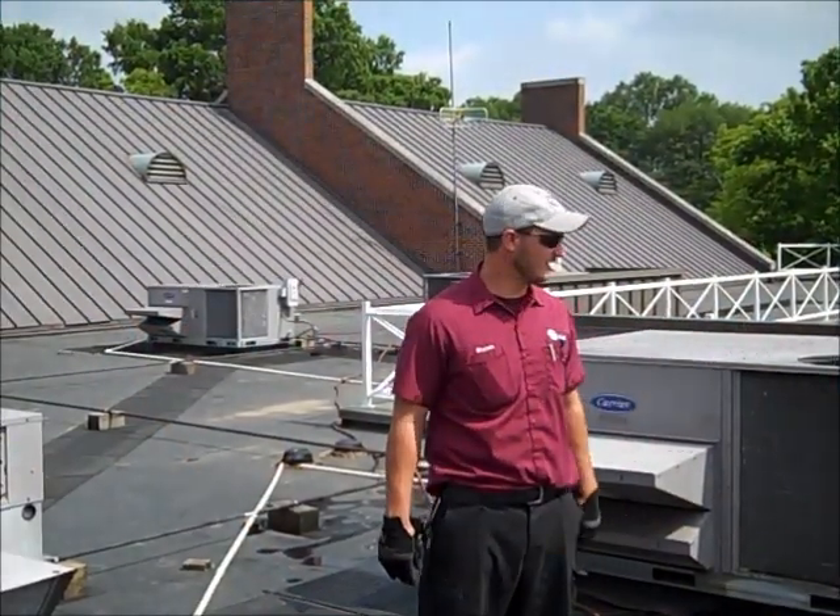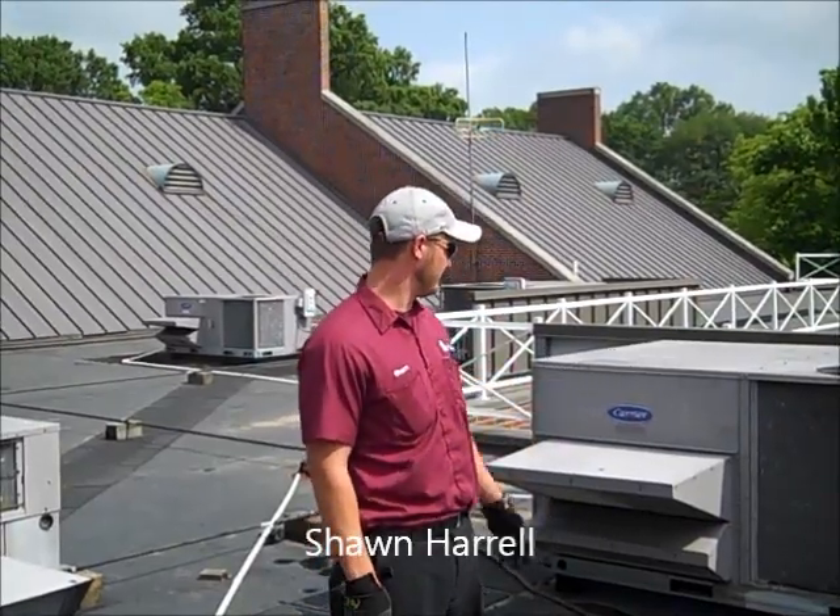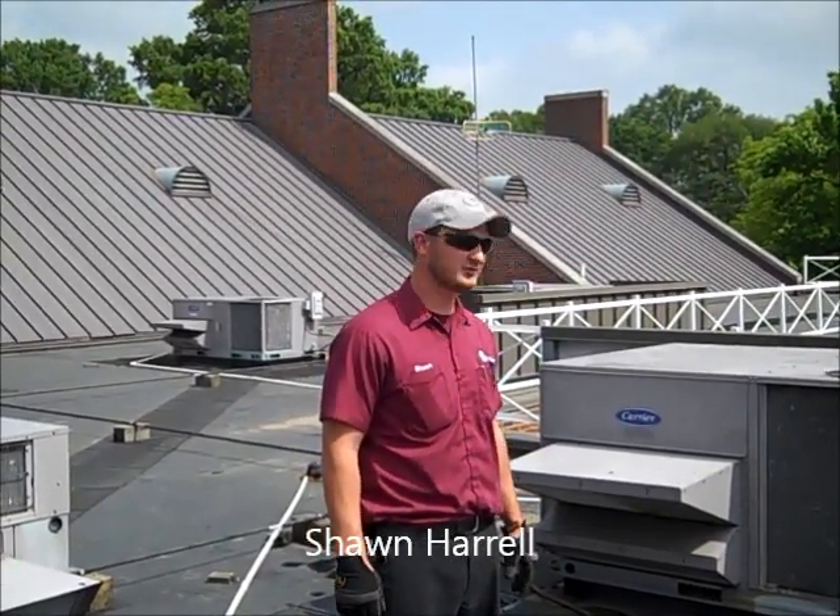Hi, my name's Shawn. We're out here today. I'm going to clean condenser coils on a carrier rooftop unit and we're going to start by pre-soaking the coils with water.